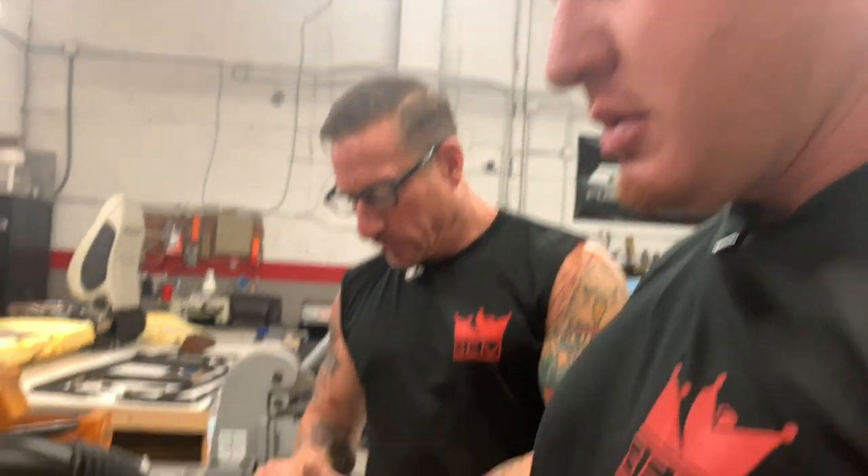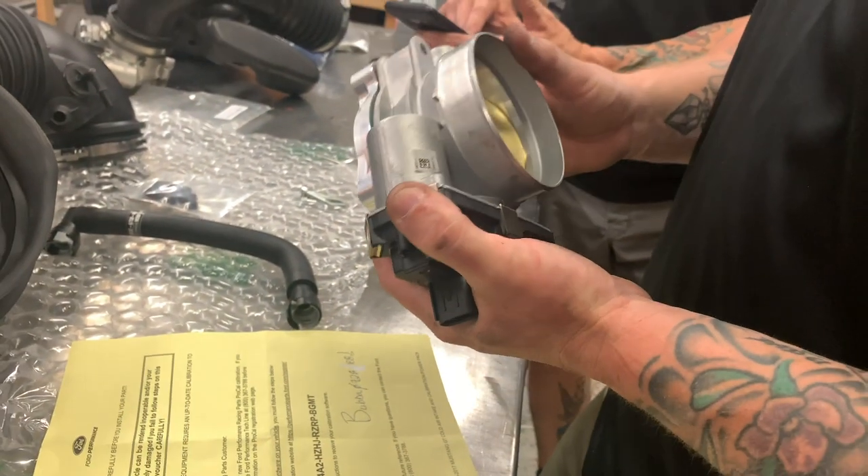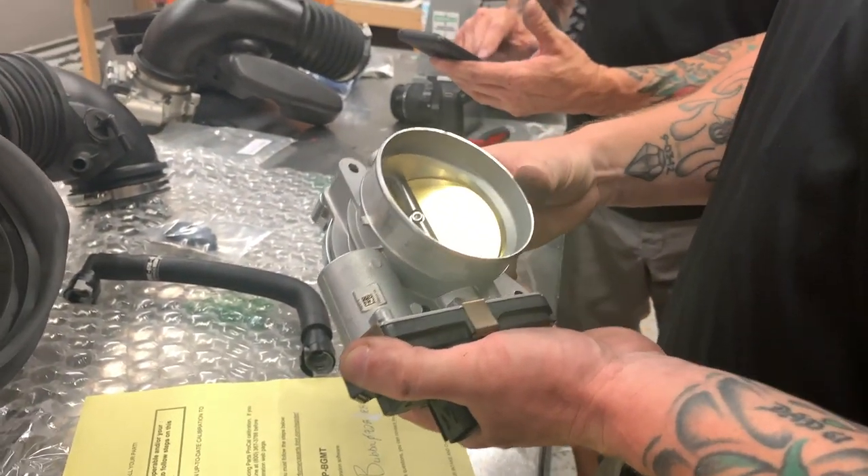I just don't understand where the instructions are for the whole kit. There were no instructions that came with it. Well, dang it, Ford.